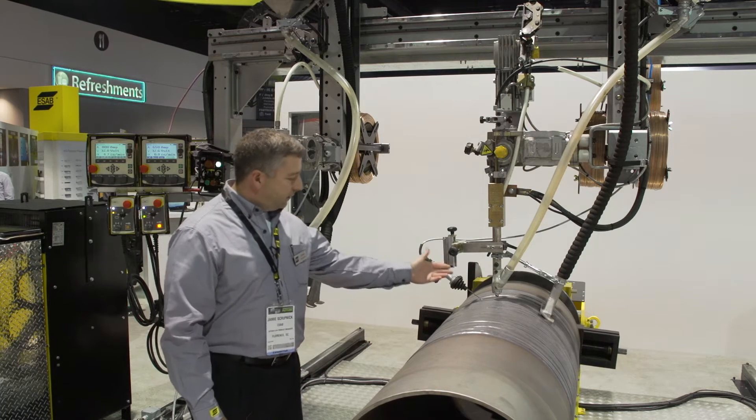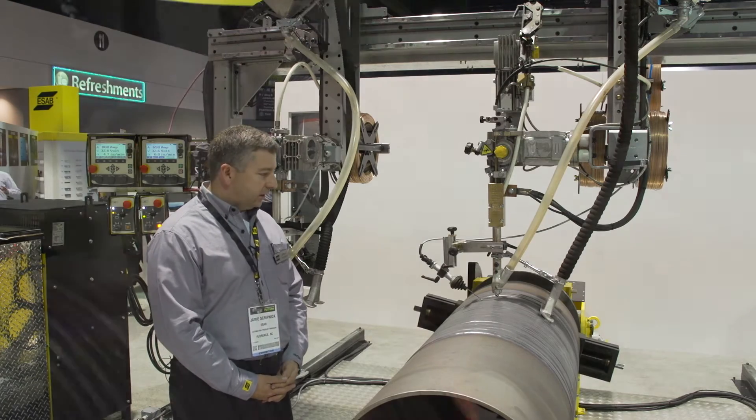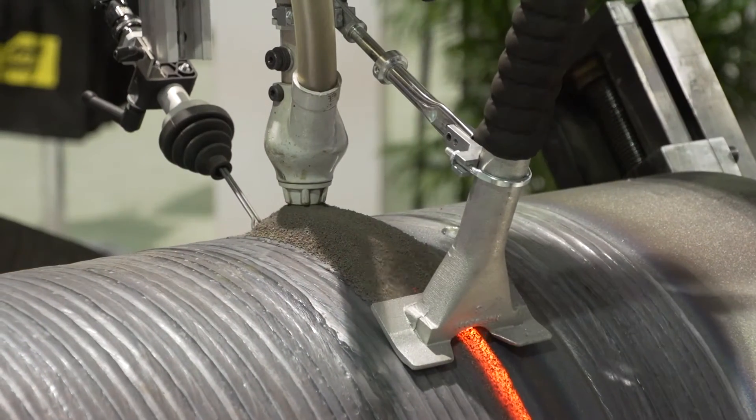On here we have our ICE process, which is showing a high deposition sub arc welding setup. It can have two heads or a single head.